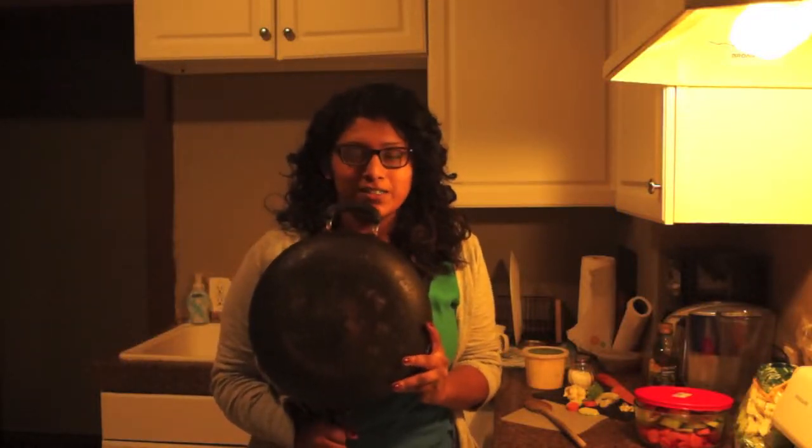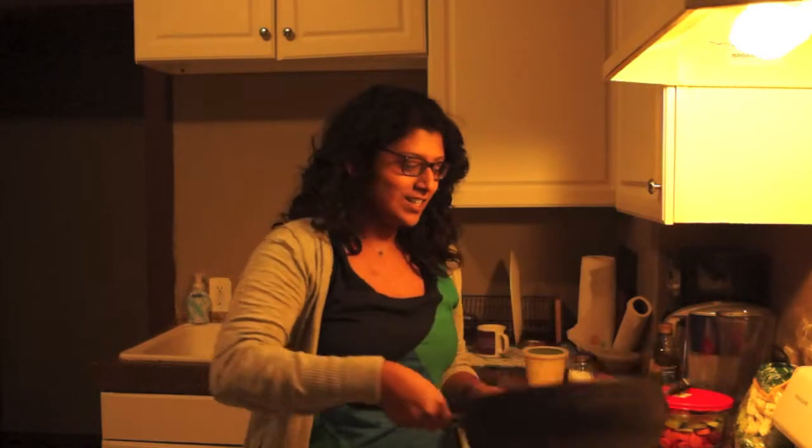Look what I stole from my parents' house! Hey, hi everybody, welcome to Me in the Mix, the show where you tell me what to make.